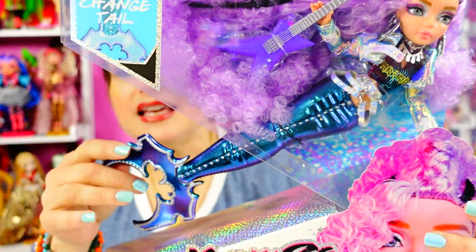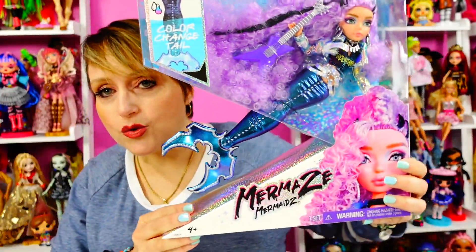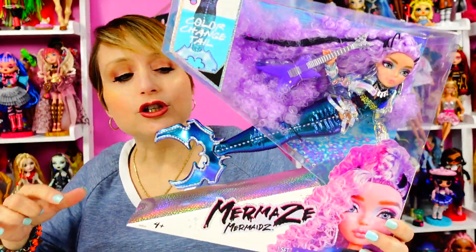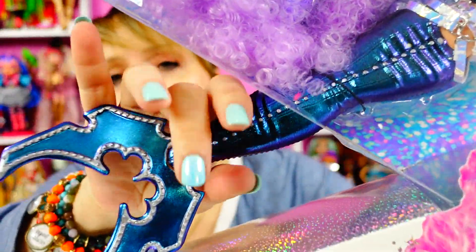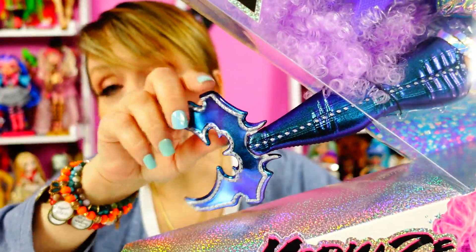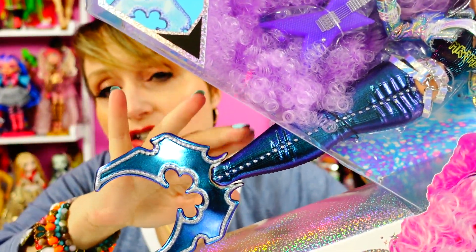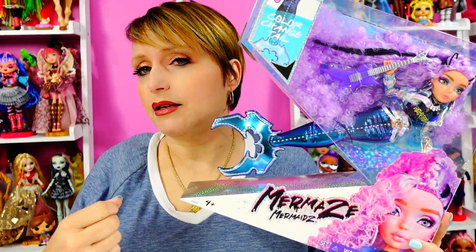The cool thing about these dolls — and it's both a plus and a minus — is the packaging. They look like they are swimming in the packaging, which is really cool. This part of the box is a V-shape that's open so the tail is exposed, so in the store you can touch the tail. The downside is we've seen some dolls, especially if purchased online, where the paint is damaged because of that open bottom.